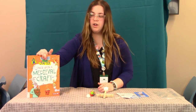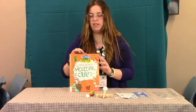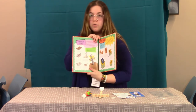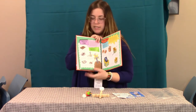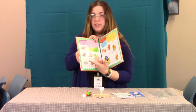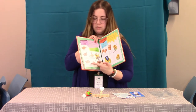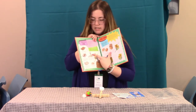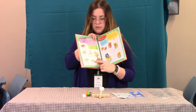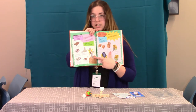I actually brought this book with me that I thought was really neat — it's Once Upon a Medieval Craft, and I saved a page for you. It's Sword in the Stone. You just cut a sword out of cardboard and wrap it in aluminum foil, and then you're going to get a piece of newspaper and wrap that in aluminum foil, and you're going to stick the sword that you made inside the newspaper, and you're going to paint the rock — which is the newspaper wrapped in aluminum foil — brown. And then you've got yourself a sword in the stone.